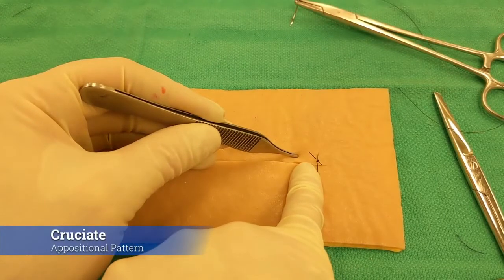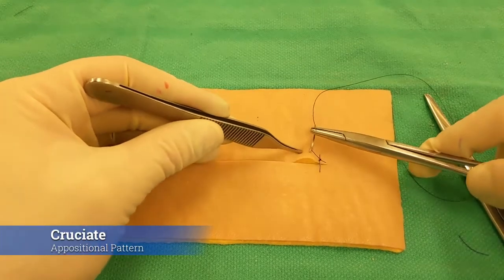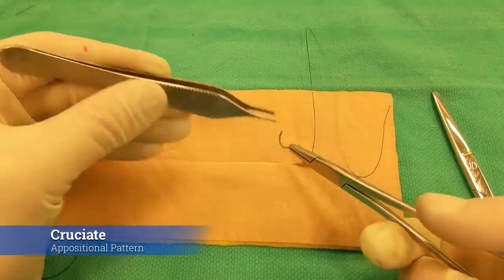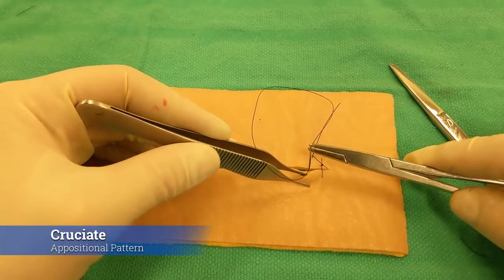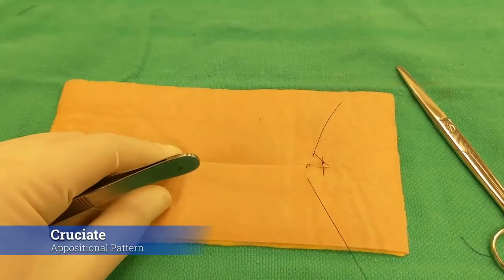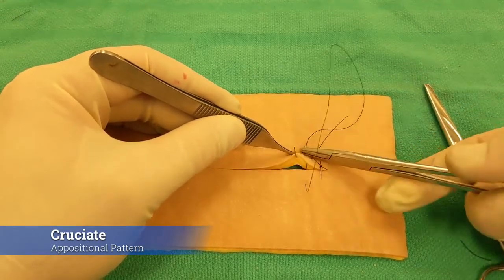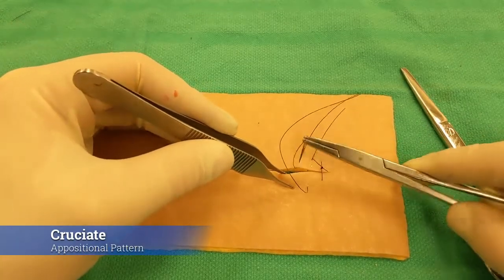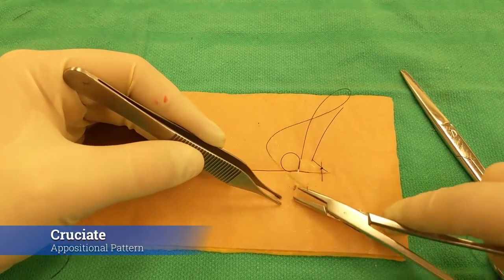Next we'll demonstrate a cruciate pattern. My pinky is about a centimeter, and going three to five millimeters away helps estimate where the next bite should be. I got my stab and now I'm fine-tuning my rotations — I'm a bit in the sub-Q so I'll back out a little and rotate my wrist until I'm right in or just under that dermis. Then I enter that exact same depth on the opposite side directly across, peel the skin edge back gently, stab to get precise dermal placement, rotate my wrist, get the needle out, and come from the outside to grab the needle without grabbing through the loop.